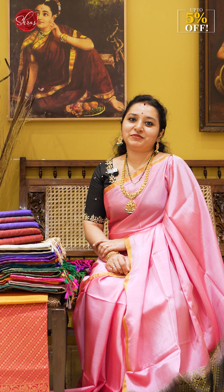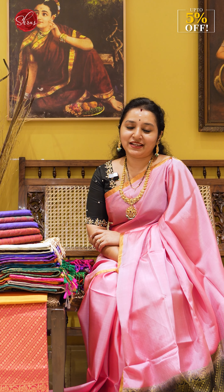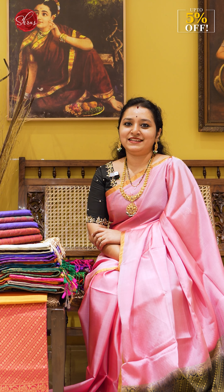Namaskaram and welcome to Shrews. As you all know, we have our own looms in soft silk. In this video, it's going to be exclusively half-pure soft silk sarees.